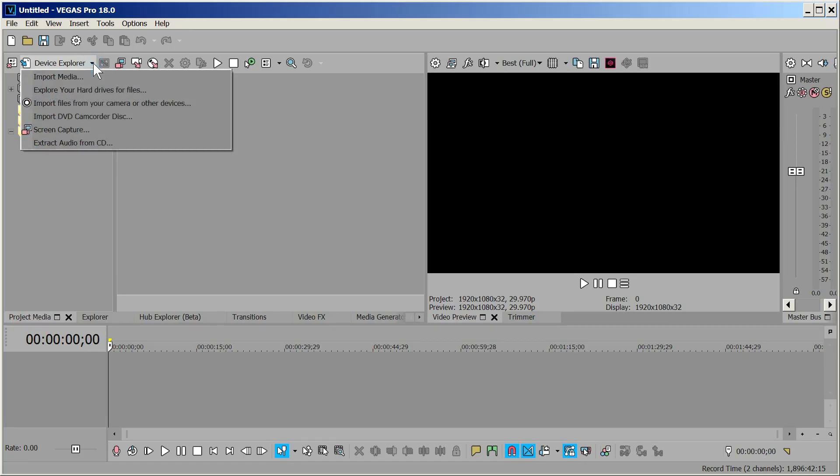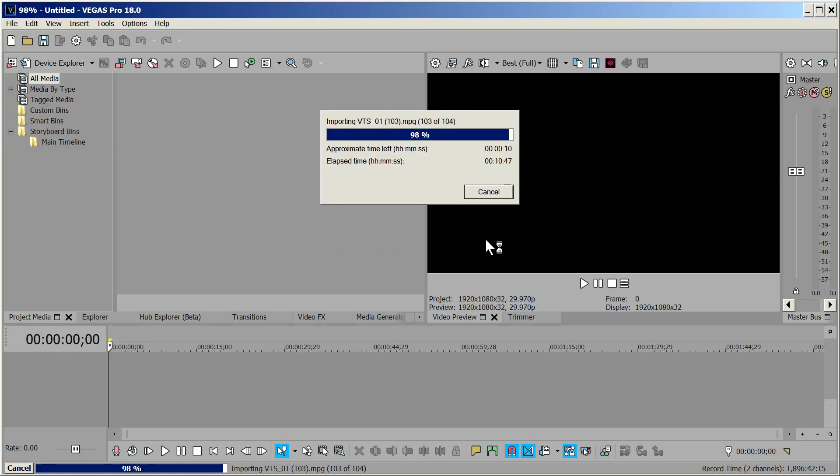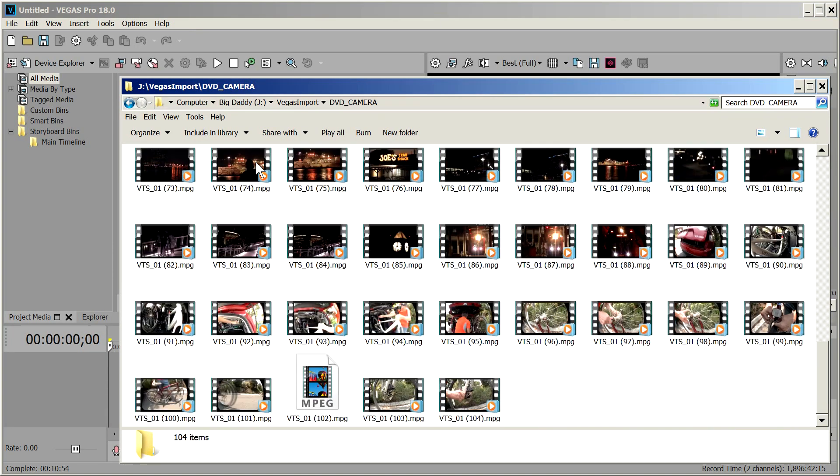Vegas Pro can also import videos from a DVD. The user interface is less sophisticated — there is no preview and no clip selection, it just imports everything. On the positive side, it does it very quickly.